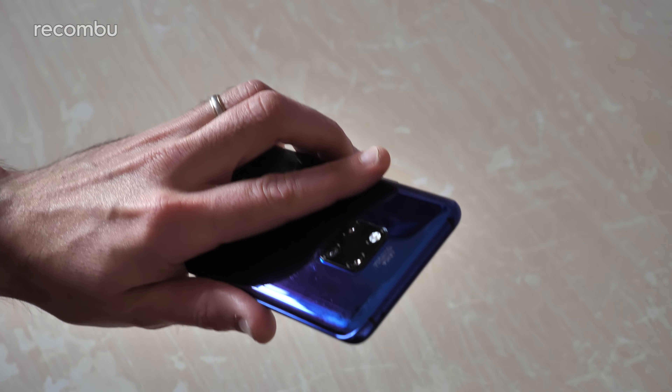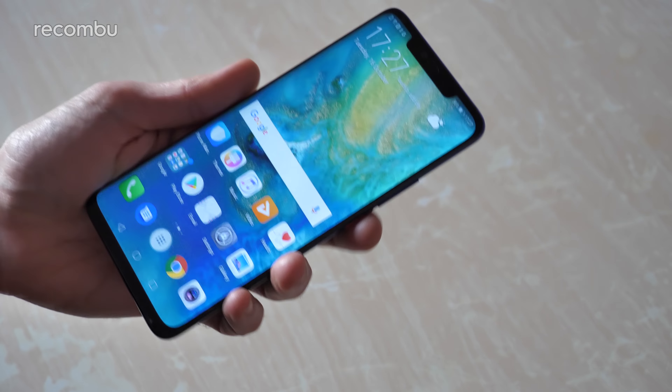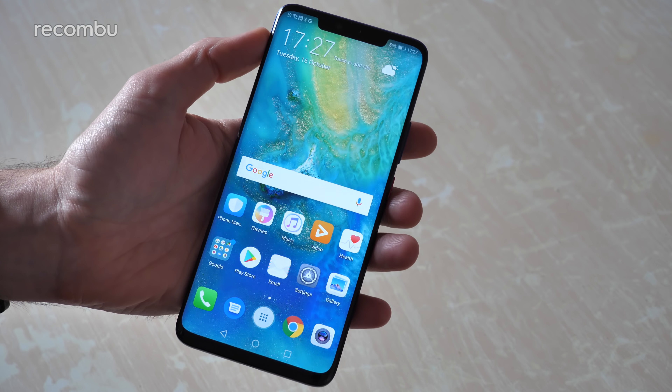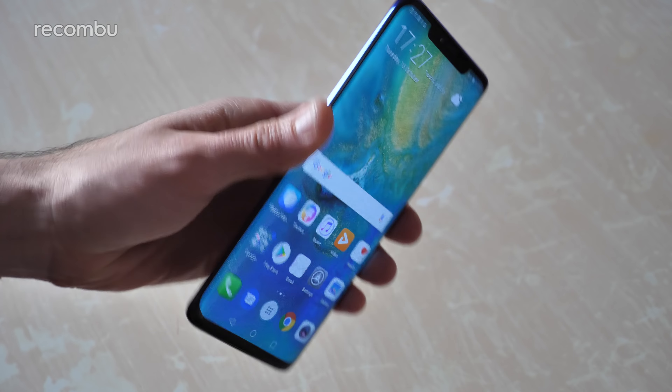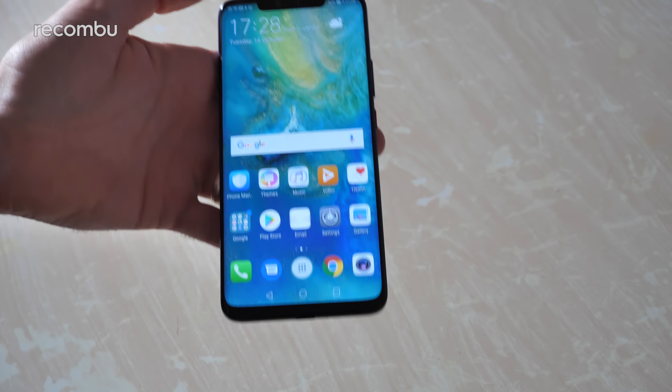So that in a nutshell is the Huawei Mate 20 Pro - very snazzy looking phone, absolutely feature packed. I'm looking forward to giving it a full test and I'm going to be using it as my personal handset. Stay tuned for plenty of coverage including an in-depth review, camera tests and everything else you need to know. Don't forget to hit subscribe, ding that notifications bell, and as always - love you. Bye!